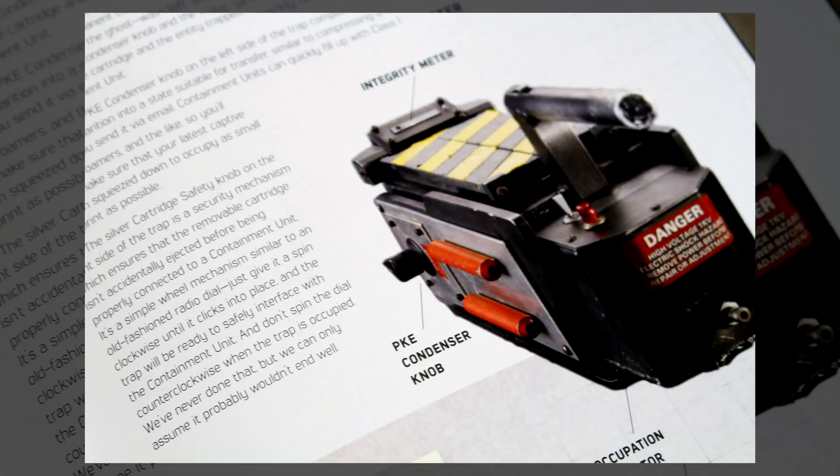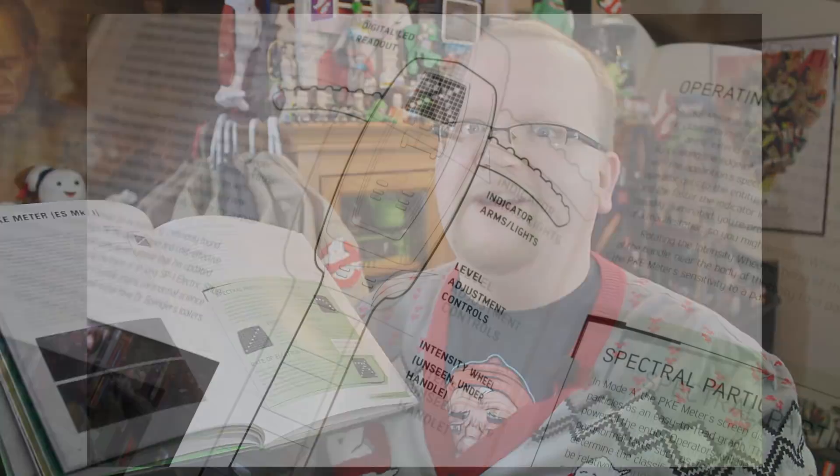After the Proton Pack, it's pretty much a free-for-all for props. We're talking the Ghost Trap, the Containment Unit, even the Bacharach 300 Series Sniffer — that's the thing Peter uses in Dana Barrett's apartment building — and of course the PKE Meter, Egon's favorite. It even tells you how to operate the PKE Meter and a couple of the different modes that it supports.